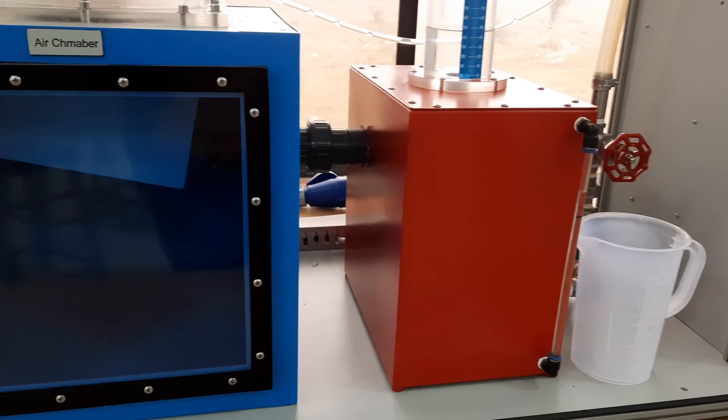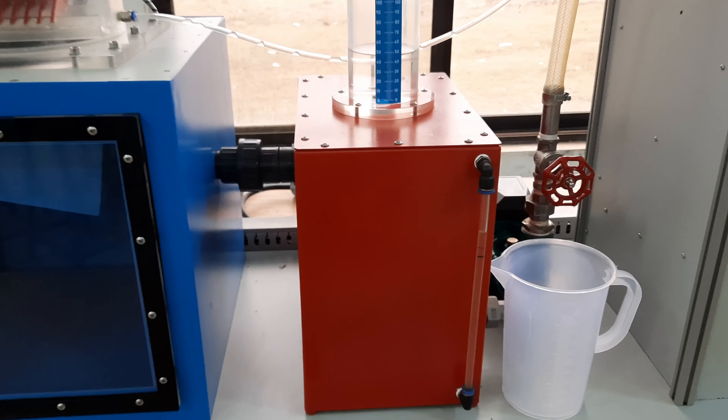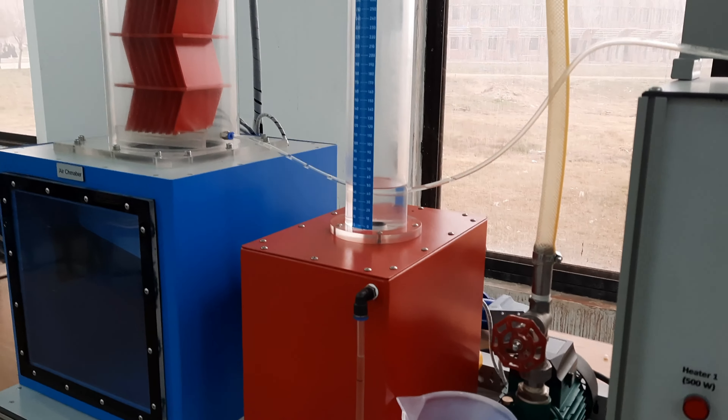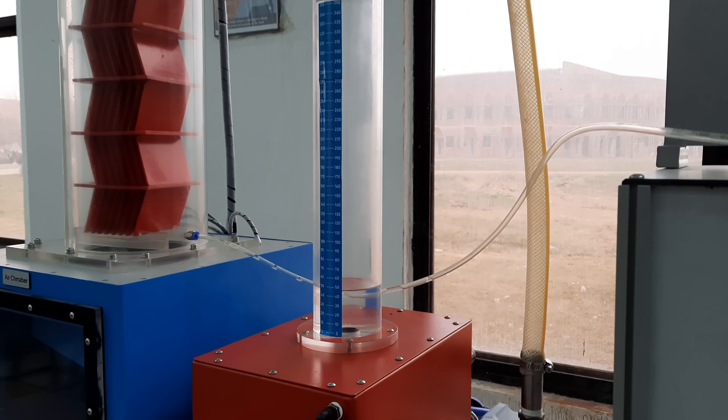Another feature of this tank is that it comes with a built-in flood valve which controls the amount of makeup water for the heated tank. On the top of this tank is a clear acrylic makeup tank which clearly displays how much water is being consumed by the cooling tower.